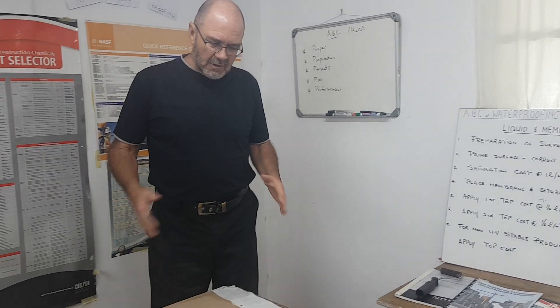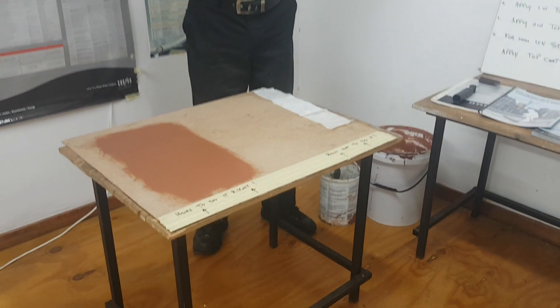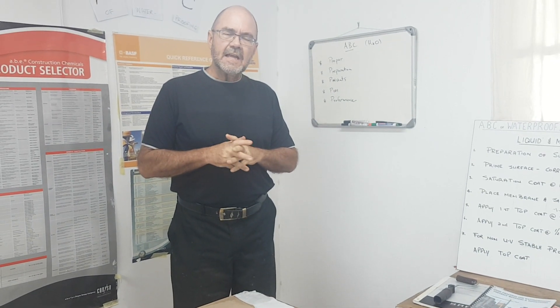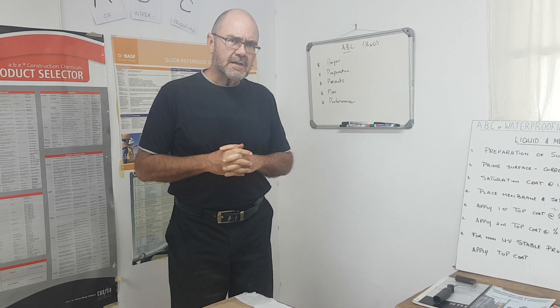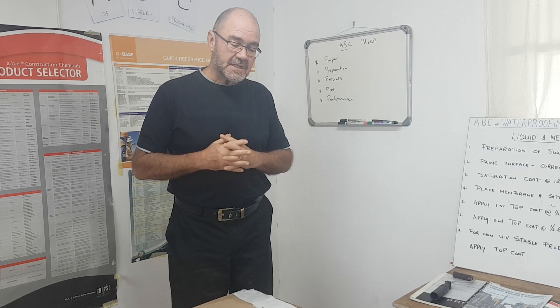On the table in front of me we have a board prepared. I remind you that there are so many systems and suppliers out there, and each company has its own data sheets — you need to study those to know the correct procedures for each system.